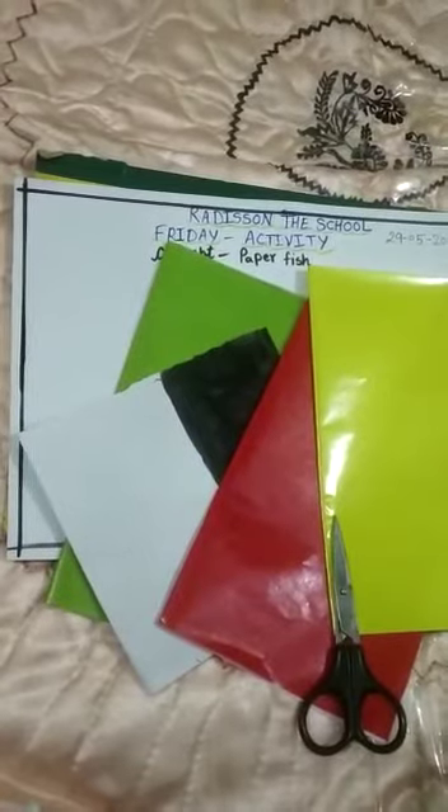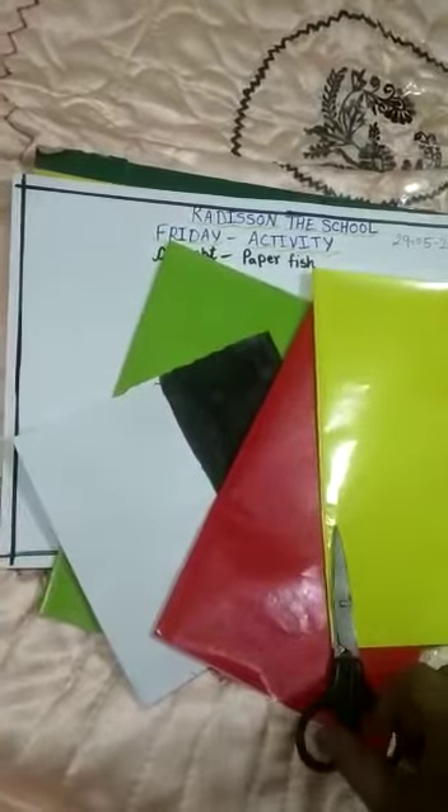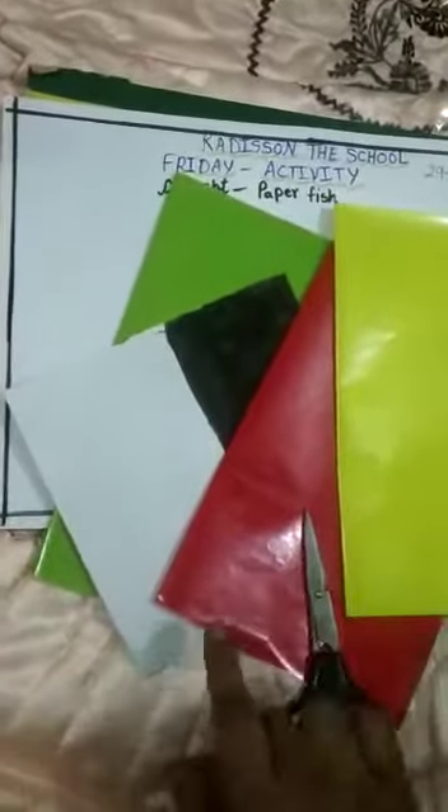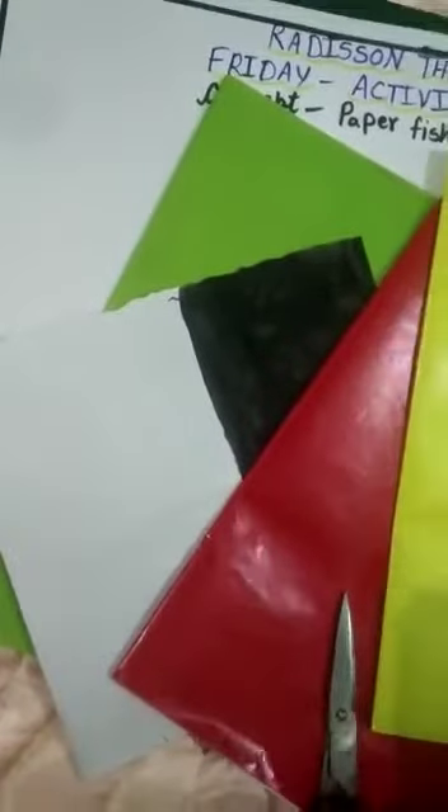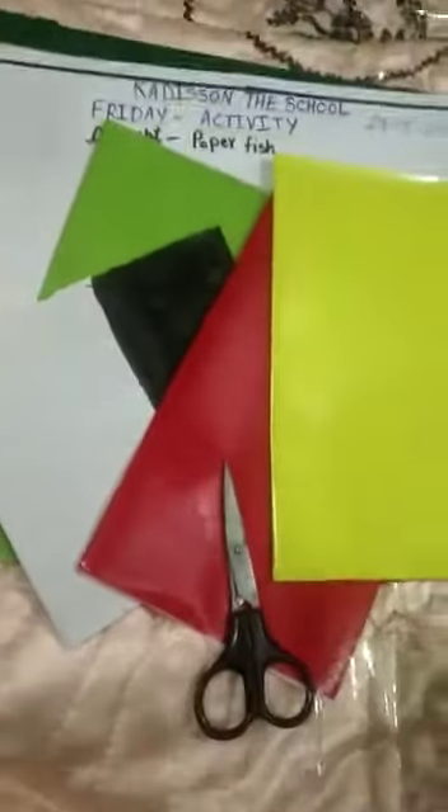Today we are going to make a paper fish. So we need red paper, yellow paper, green paper, and black and white paper, then scissors and favicol.